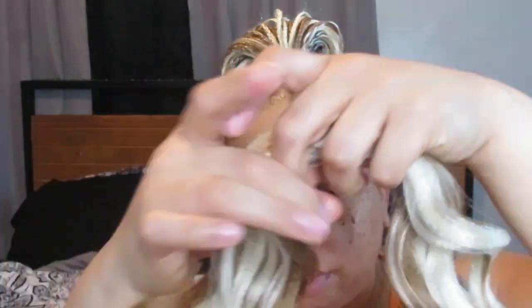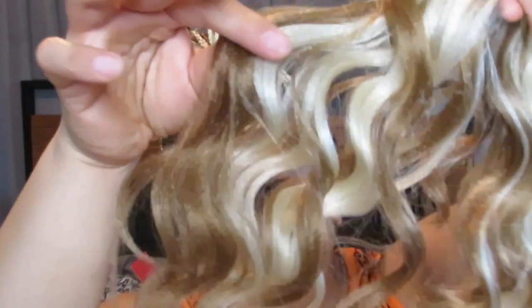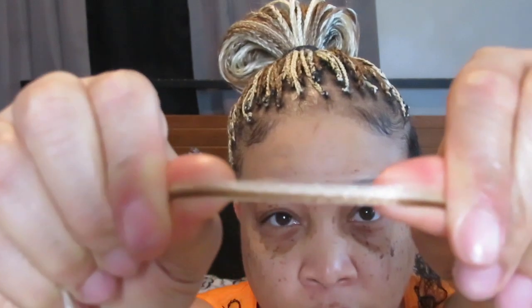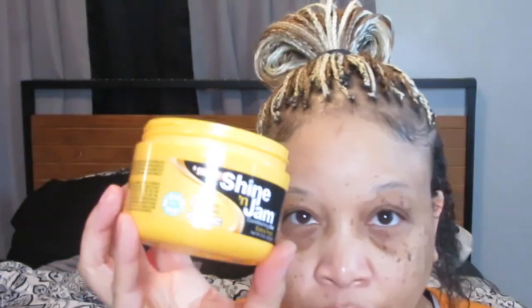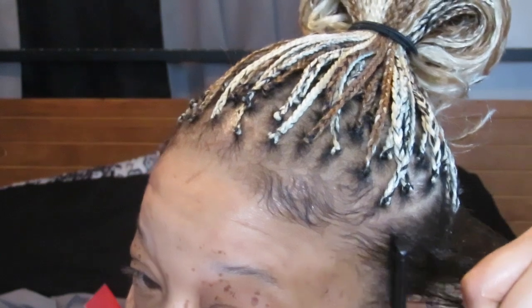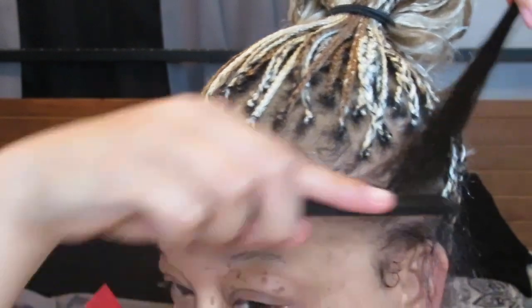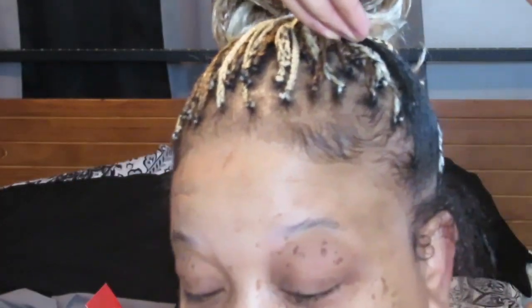Hello! Hope everyone is doing well. Today's video is just going to be some more mini braids using Kema and I'm going to be showing you what I'm using and the colors. This is 613 and number 27. This is the 18 inch length, I think, or maybe the 22 inch. I can't remember but it says on that pack that I showed if you want to rewind. I cut it in half and stretch it to get rid of the blunt ends and blended it together — just mix and mix and mix. That's the product I'm using: my Blue Magic to seal in my moisture and the Shining Jam just for grip because I do have naturally thin hair, so if you want to see how this ends, definitely keep watching.